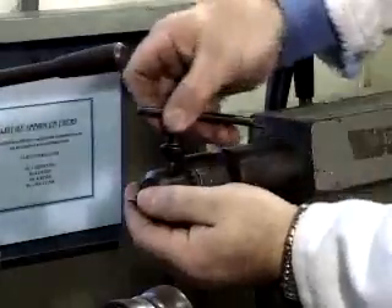Measurements and adjustments should only be carried out after the machine is stationary and has been isolated.